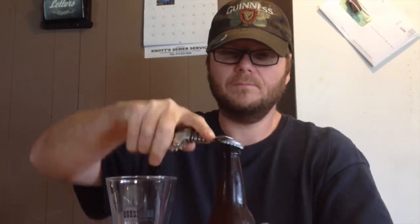We're getting ready to test it out now — testing for the head, the color, the smell, and the taste. Hopefully it's all good. Let's go ahead and break this open right now.